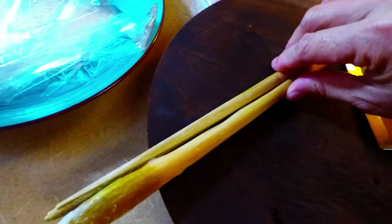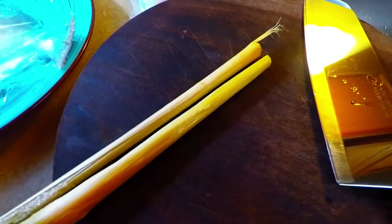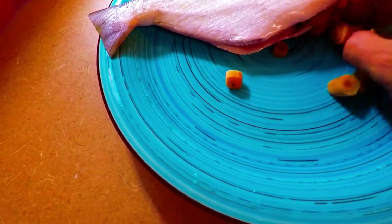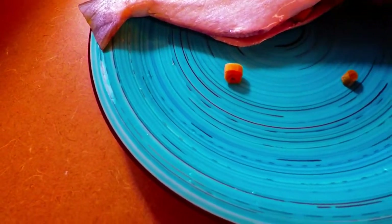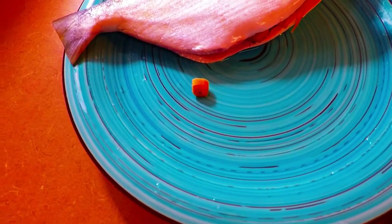We're cutting the lemongrass into small pieces. You can also process it, but I'm cutting it because we're going to put it in the center of the fish. All of the lemongrass will be stuffed inside — this will give a very good smell to the pompano inside and out. We're going to fill it up completely.